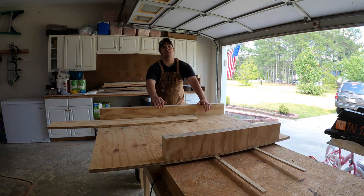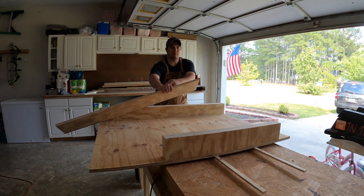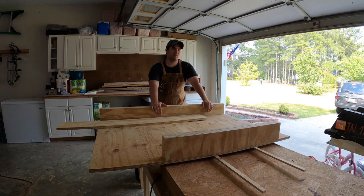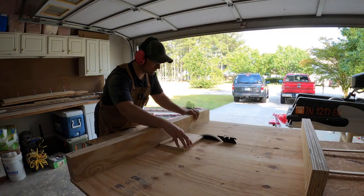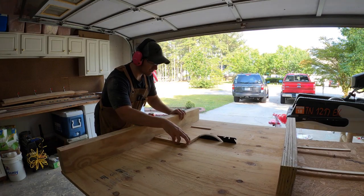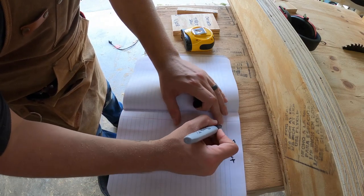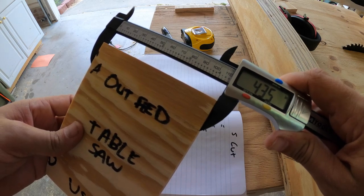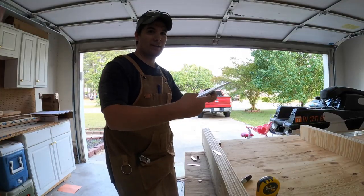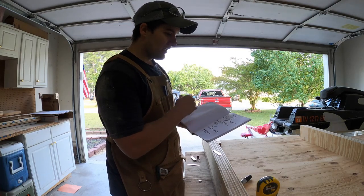Now I'm going to do the five-cut method in order to get this square. I'm going to cut this board into a square before using it as my reference board. Let's do some cool action shots. I did the math wrong again — got my A cut and my B cut, and the length of the cut from A to B.